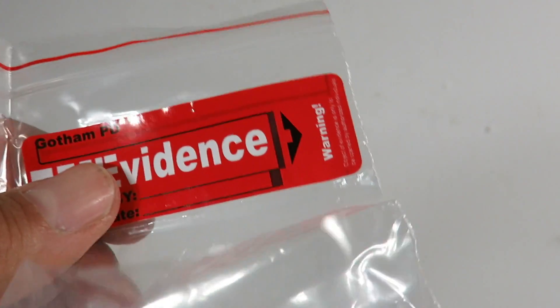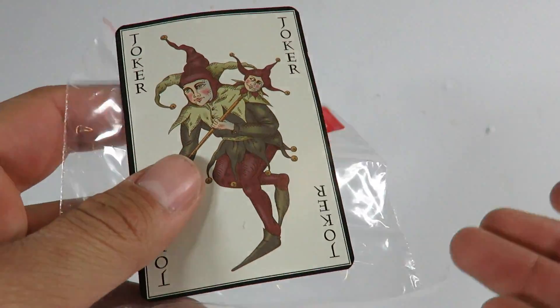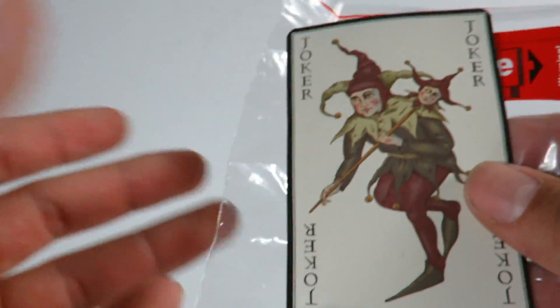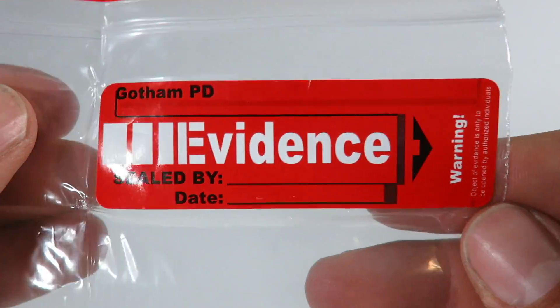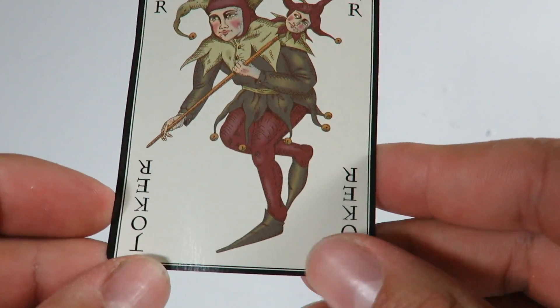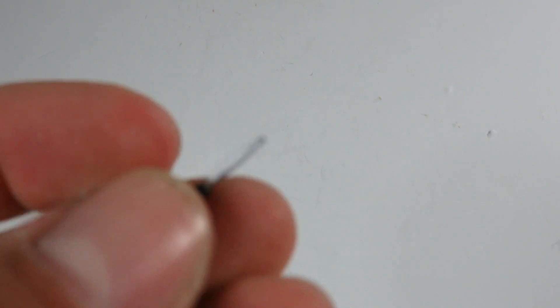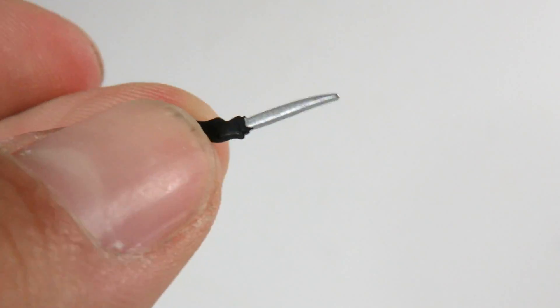The accessories he comes with — you get this evidence bag right here, and there's nothing really in it, but you can put the Joker card in there. If you guys remember at the end of Batman Begins, Commissioner Gordon gives a bag like this to Batman telling him there's a new villain in Gotham. The bag says Gotham PD, sealed by date, with a warning on it — you can actually open it. Then you get the Joker card, which I love, similar to what was used in Batman Begins. You also get his little knife that he uses in the movie — it's a soft material.